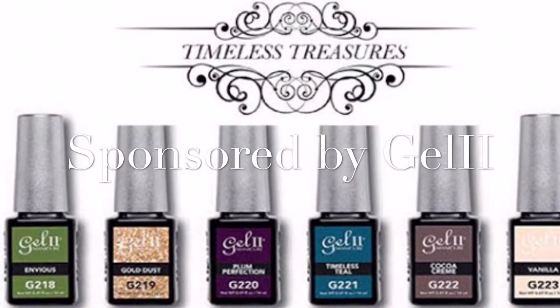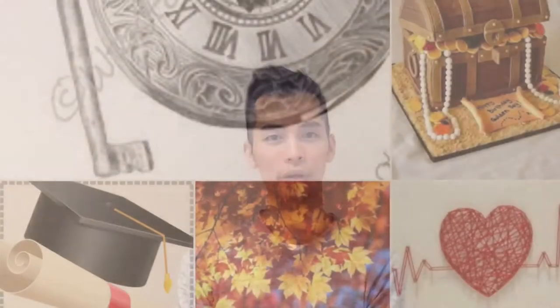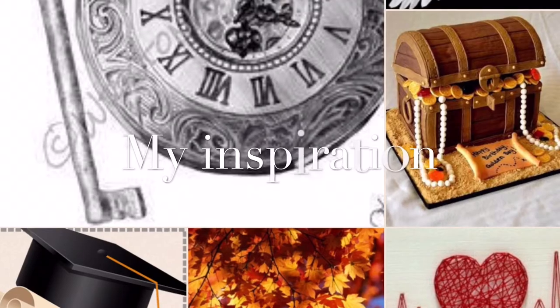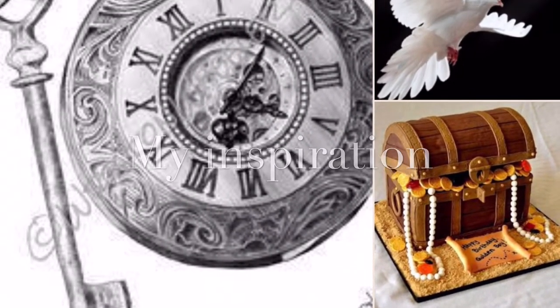This week's challenge is sponsored by GEL2, and the theme for this challenge is Timeless Treasure, which is inspired by their full collection. We were asked to create five nail designs to showcase what we treasure most. And this is what I created.